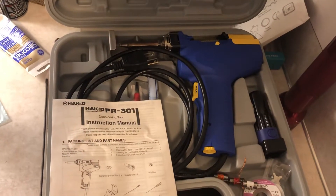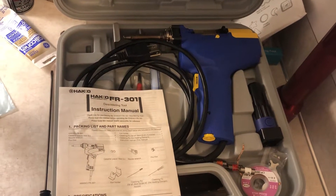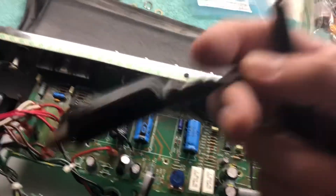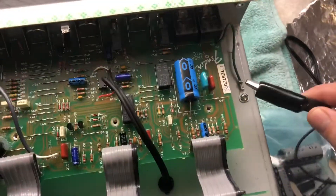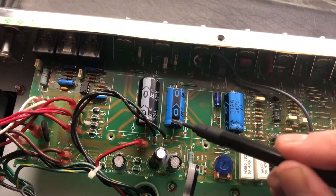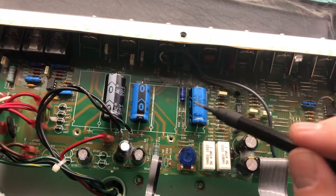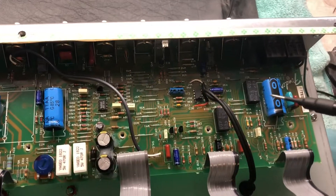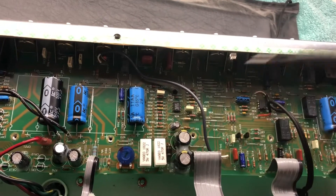I use a HACO desoldering gun — these things are amazing, a little pricey; it's the FR 301 — but they make the work a cinch. Before I even do that, I use something like this to drain the capacitors. You clip this on a ground point, then take the probe and touch it to all the positive leads for several seconds, then check them with a multimeter. There's no reason to throw yourself across the room or stop your heart — these things are charged up, so never trust that they're discharged. That's your safety factor right there.